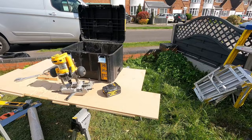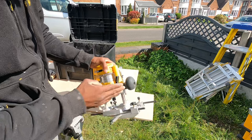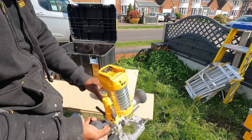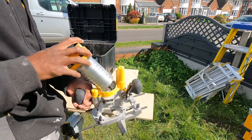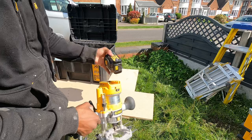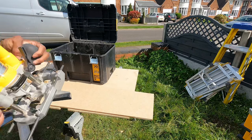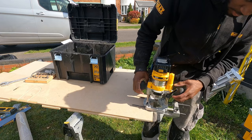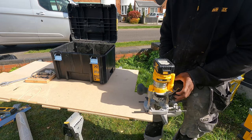With the router you've also got the plunge attachment. It's easily interchangeable — just pull it in, easy, clip it out. Lock it in place, put the battery in. You've also got the speed adjustment. Using the plunge attachment makes it a lot more easier to control. You've got a depth guide on the side as well.